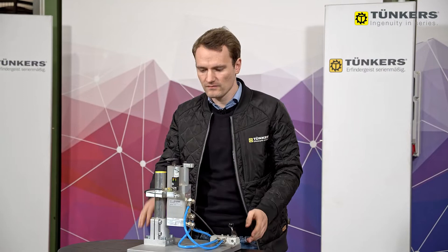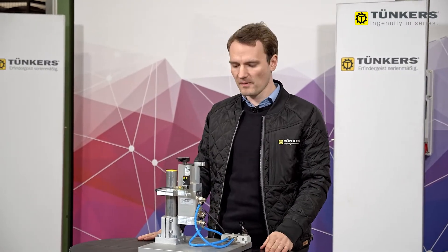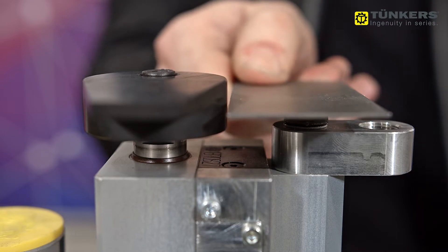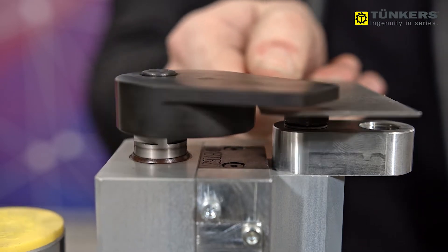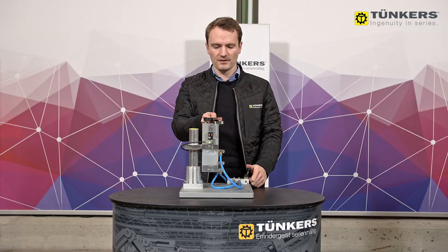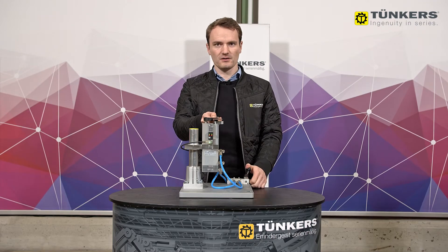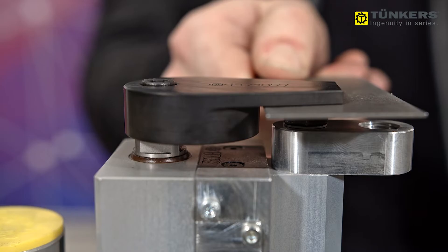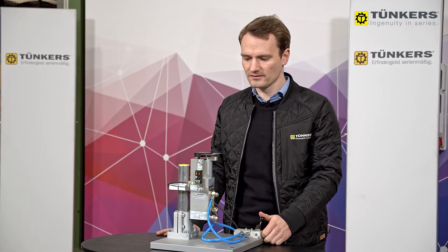In an application, this unit can be fitted to a gripper, then a part is loaded and roughly located. During the 90-degree rotation, the workpiece is exactly positioned over the clamping area, and then the clamping stroke is activated and the workpiece is securely clamped.